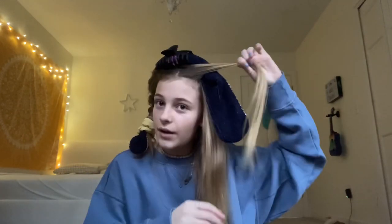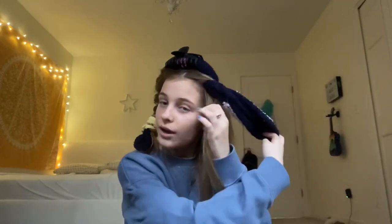Now I'm gonna do the other side. I take the section and wrap it around the sock, away from my face. Add more hair, wrap it around the sock. Do it again — add hair. Take the bottom section towards my face and cross over in the front, cross over in the back. Keep doing that, and I leave my ends out — but you can keep your ends in, whatever floats your boat.